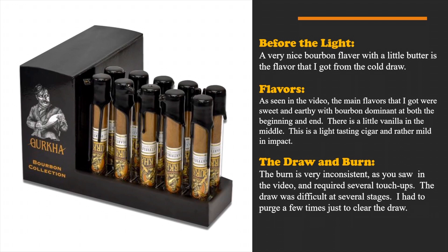The draw and burn was a big problem — very inconsistent as you saw in the video, requiring several touch-ups. The draw was super difficult, and there were several times I had to purge the cigar — blowing back through it — to clear any blockages from buildup inside, just to get it to continue burning and give me a good amount of smoke. Not super happy about that.